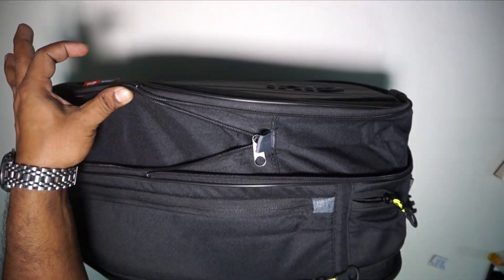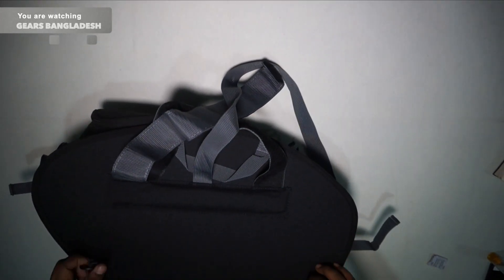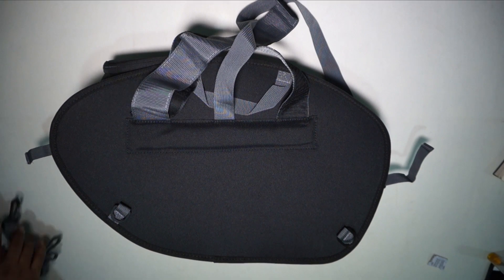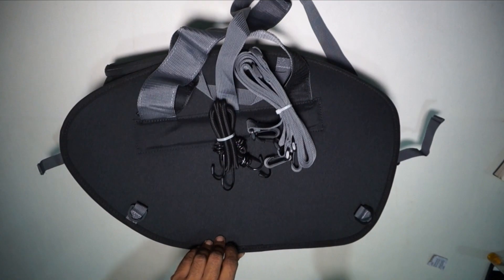So this is the total GB bag. The zipper quality is tremendous, it is waterproof and reflective, and premium quality — a saddle bag. This saddle bag is available now, so we can place an online order, and the importer says we can collect our saddle bag. So this is the saddle bag.